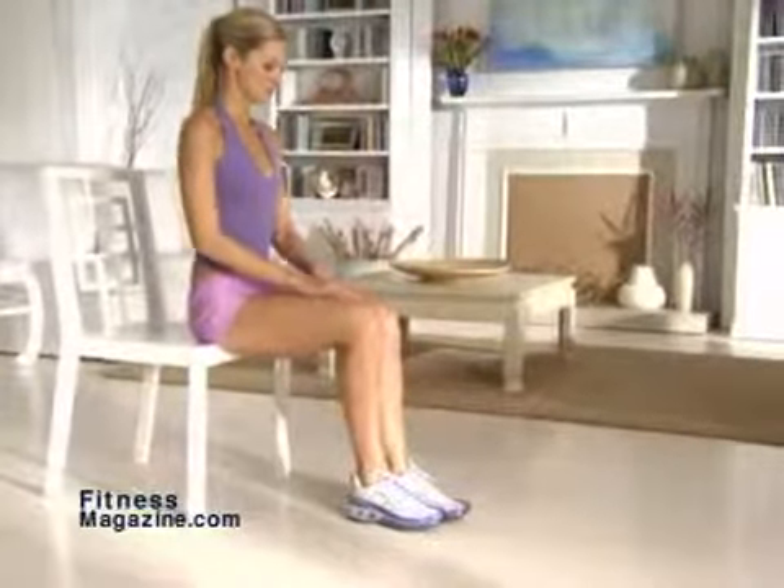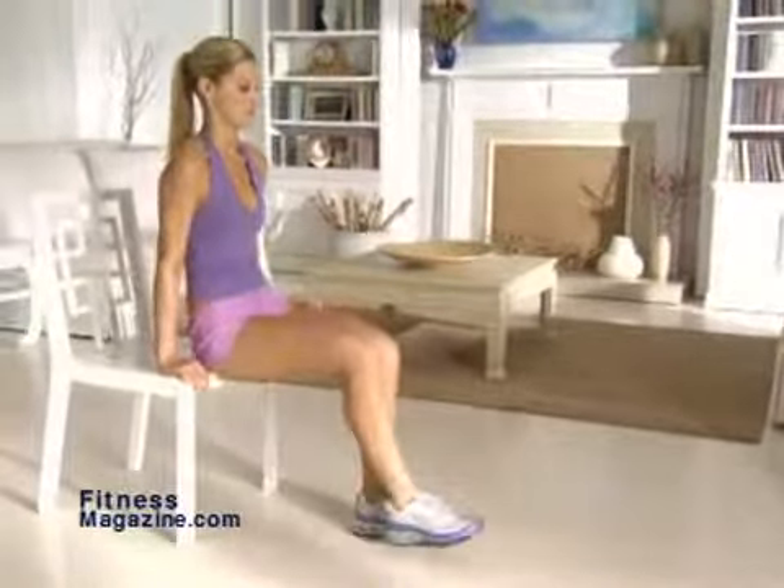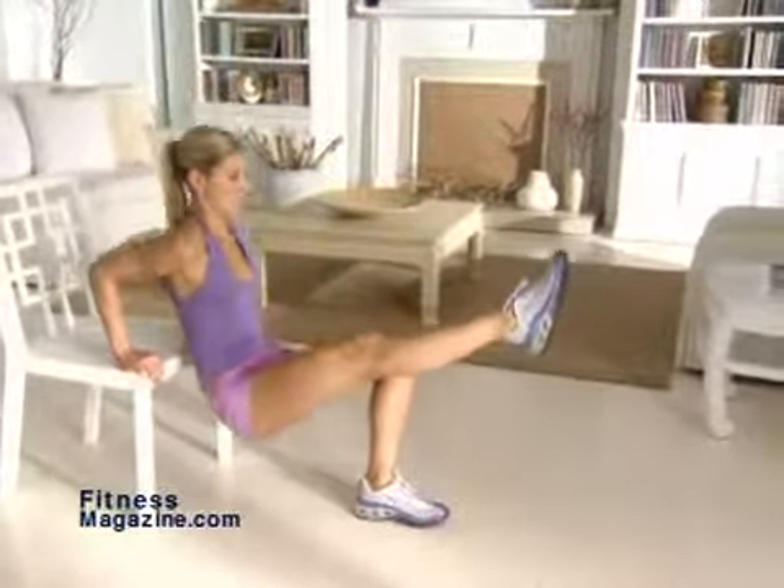Tricep Sit. Sit on the edge of a sturdy chair, palms by your butt with your fingers facing out toward your knees. With your left foot on the floor, bend your left knee 90 degrees and extend your right leg out, keeping your knees level.